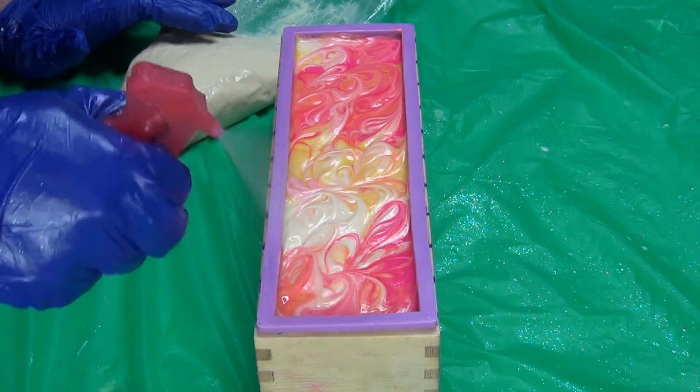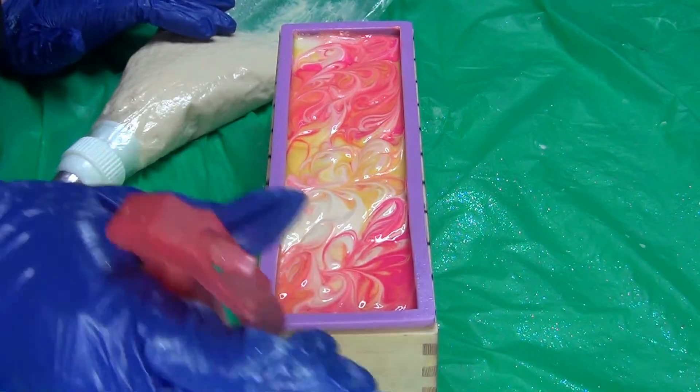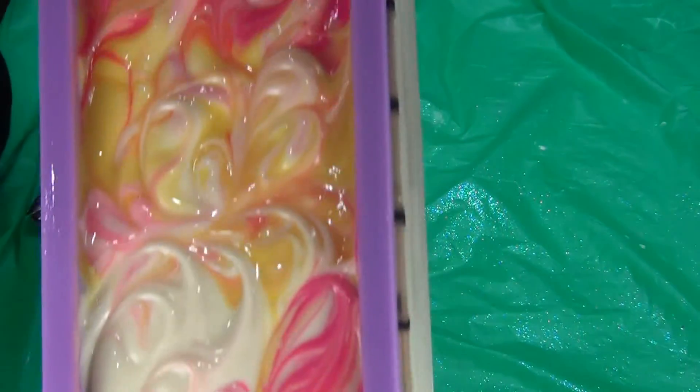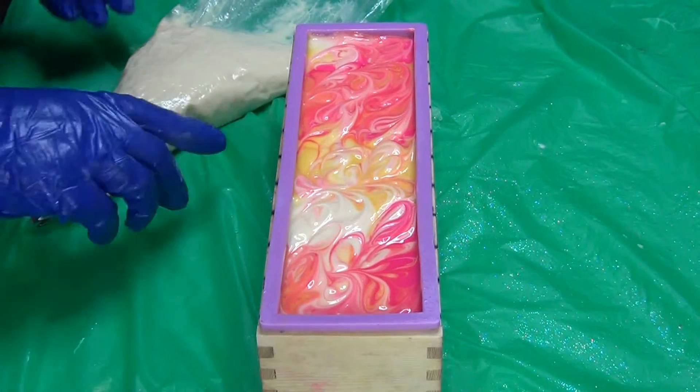Hi guys, welcome back. We're going to pipe the raspberry lemonade. I just love that I always decorate the soaps even though I'm going to pipe right over it. I don't know, it's a thing with me.